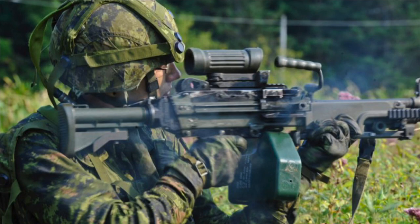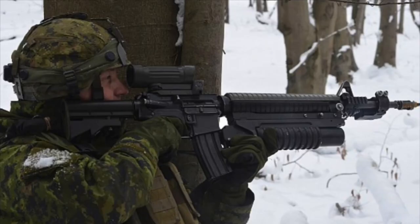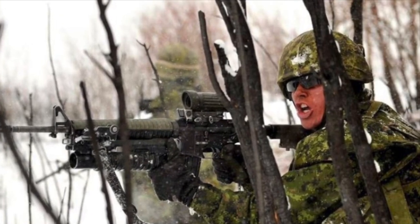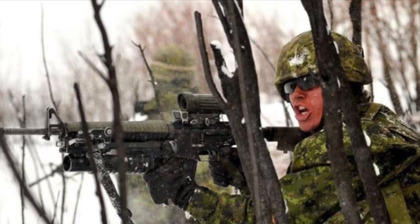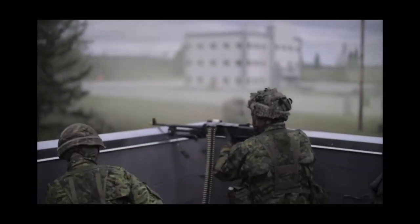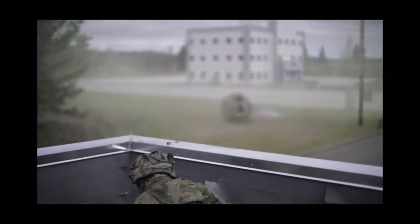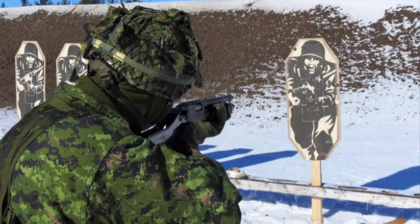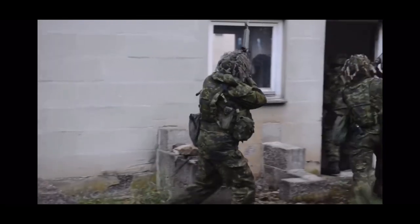Within the rifle section, two members will be armed with C9 A2 light machine guns, with a spare barrel and an extra box of 200 rounds of 5.56 ammo. Two members will carry a C7 A2 with an underslung 40 millimeter grenade launcher and extra rounds, along with extra boxes of 5.56 ammo. The remainder of the section will be armed with C7 A2s, and one member may carry a Remington 870 shotgun.